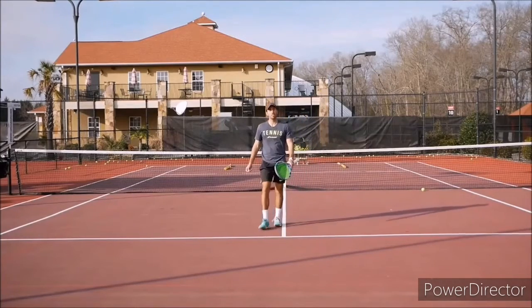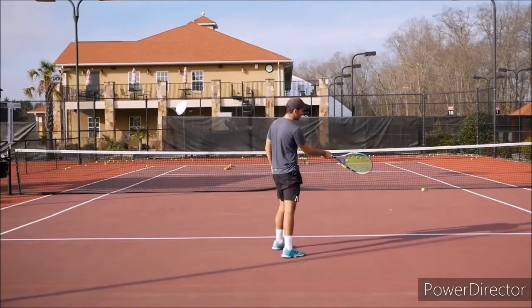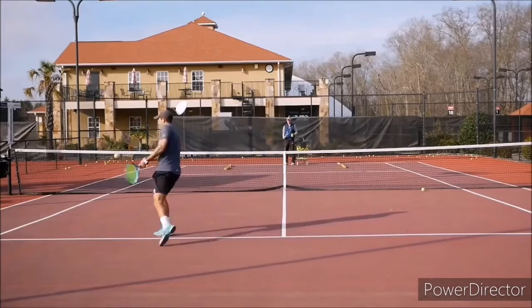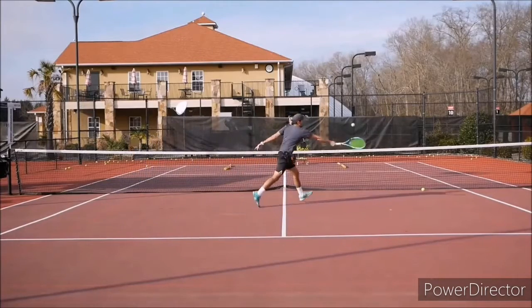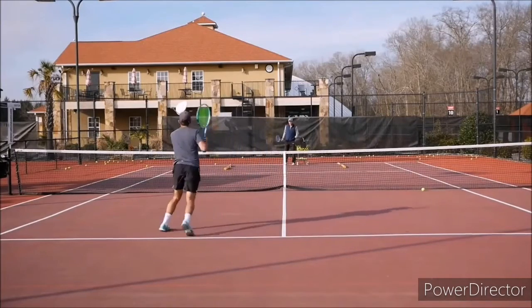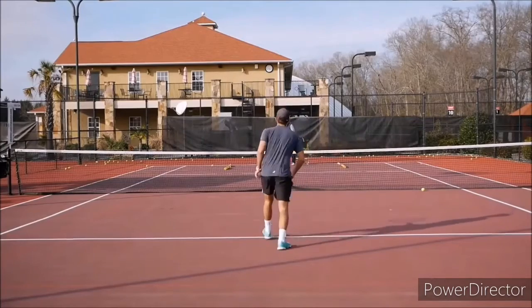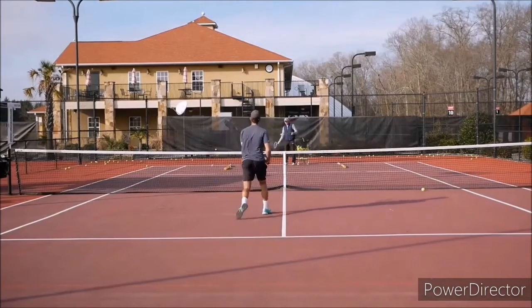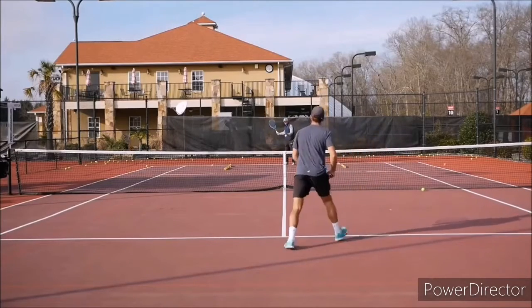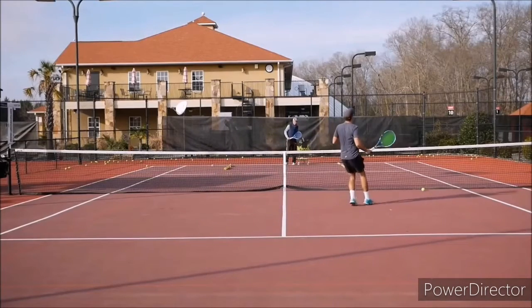Now we do the same thing but approach with the backhand down the line, then drop a forehand down-the-line volley.